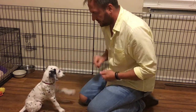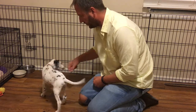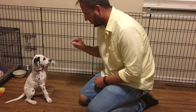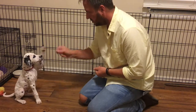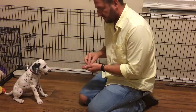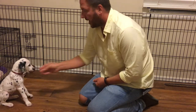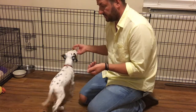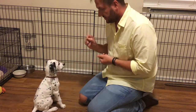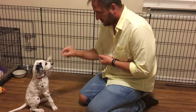Sit. Wrist. I'm going to lure him back over here. Wrist. Sit, wrist. I would prefer that he didn't put his paw on me, but at this stage of training he's only been doing this for five minutes. Wrist.